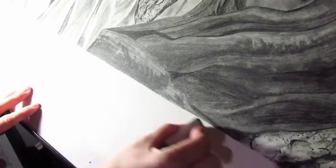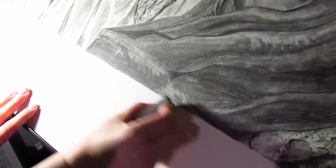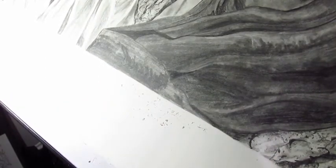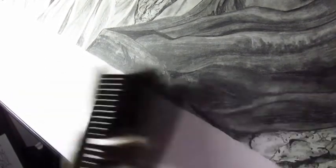Third tip is to always keep an eraser nearby. Sometimes mess happens no matter what you do, and it helps to have an eraser to keep your borders nice and clean. Sometimes it's just really hard to avoid those fingerprints.